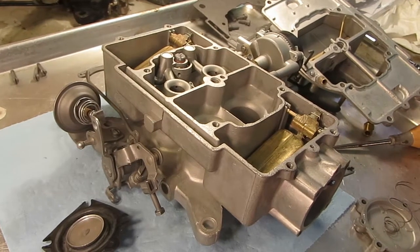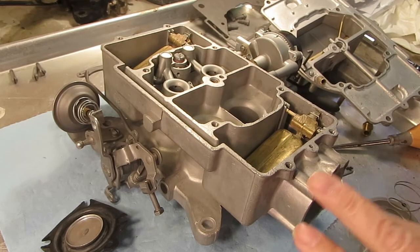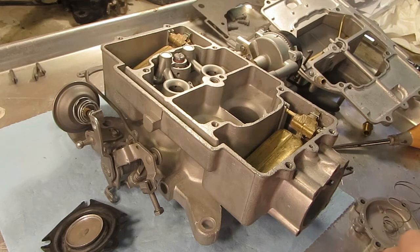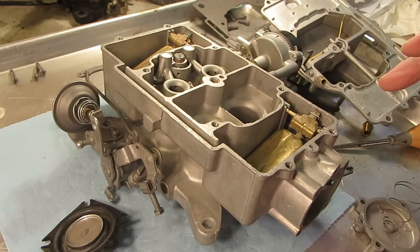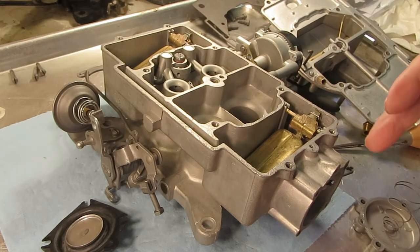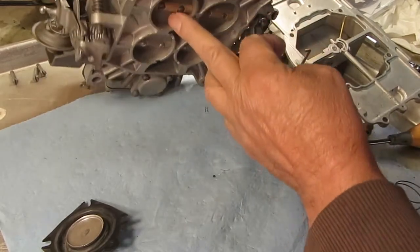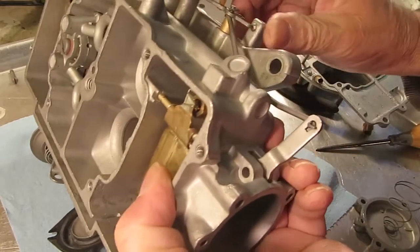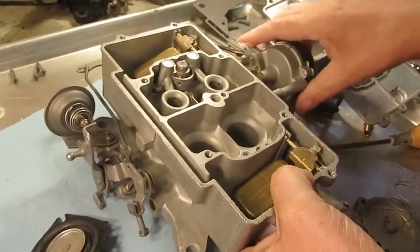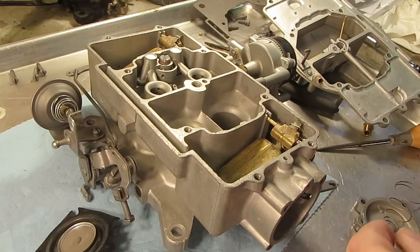Hi, Mike's Carburetor Parts. Working on an Autolite 4100 4-barrel carburetor and I want to explain how the secondary works. The 4100 uses two systems for the secondary: a vacuum system for opening and closing the valves, and a mechanical system right here, which also helps open and close the valves.